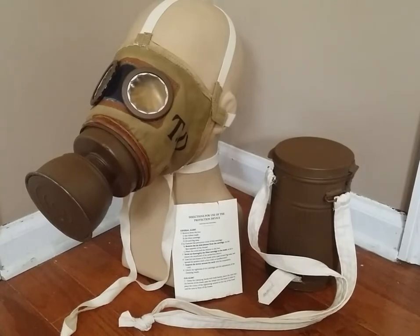Hey guys, Duke here. Today we're going to be taking a look at a replica of the French World War I ARS-17 mask. Before we get into the actual review, let's preface it with some history as always. The ARS-17, or Appareil Respiratoire Special Model 1917 — quite literally translated, 'special breathing device, model of 1917' — was the primary gas mask of the French military in the later years of the First World War.